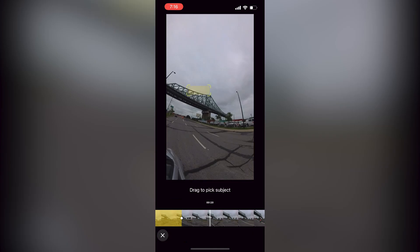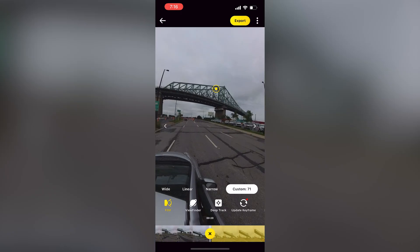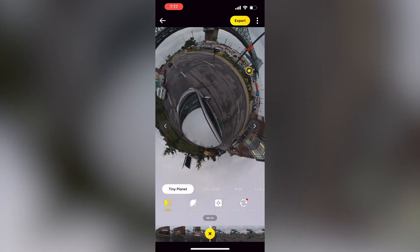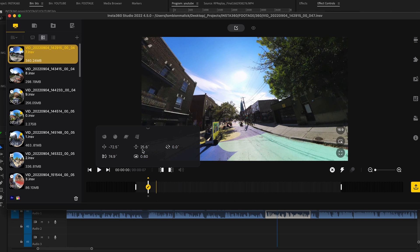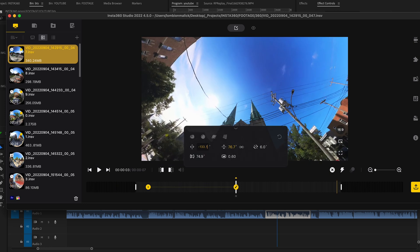After you're done shooting, it's time to edit, and you have three choices. There is the Insta360 app — it's pretty user-friendly. You can connect to your camera using Bluetooth or Wi-Fi, then edit the video: crop it, zoom, turn it around, make it a tiny planet, insert keyframes, track, and export all of that within the app on your phone.